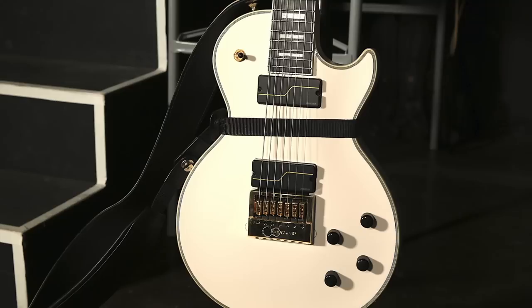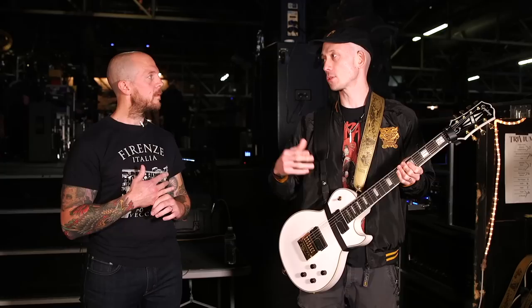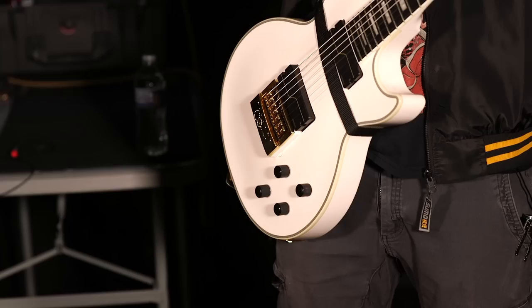So this one I slightly customized. I've got my stage guitars. I custom put an Evertune in, which people can order my signature through Evertune directly. Or they can have a local luthier install it if they buy my MKH and want to get an Evertune afterwards. My stuff at home, my stuff I use for the dressing room, my stuff I use for home studio — I don't have Evertune.